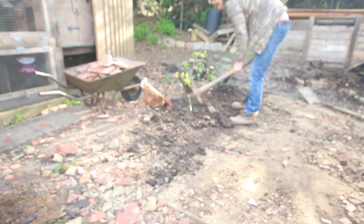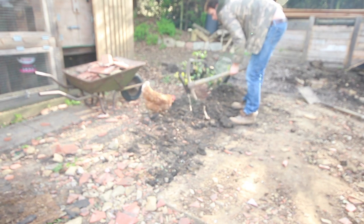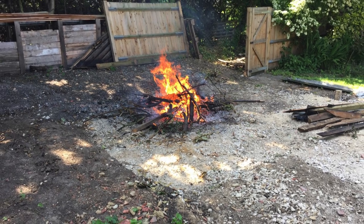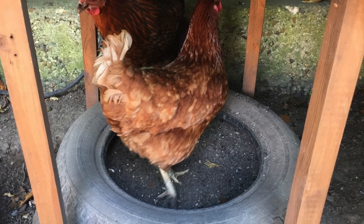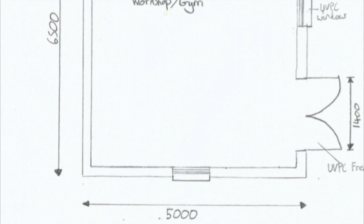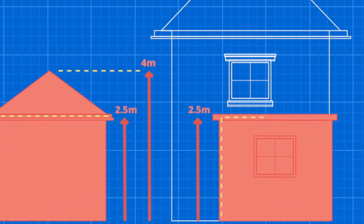I know I said I did this demolition single-handedly, but here I had a little help from Matilda, who didn't seem phased at the prospect of beheading. Lastly, I had a bonfire of the scrap wood from the garage and rewarded her hard work with some wood ash to dustbathe in. I hope you enjoyed that — do stay tuned for part 2 where I look at the design of my workshop and explore planning permission and building regs. See you next time.